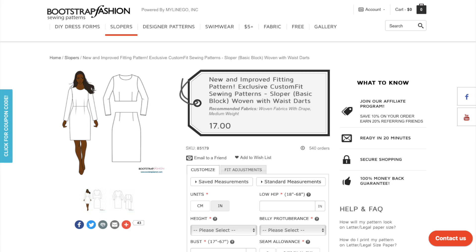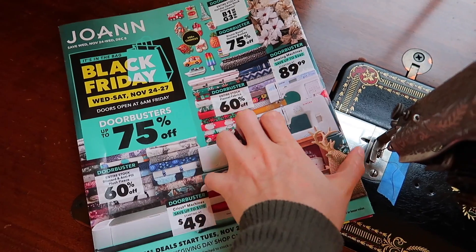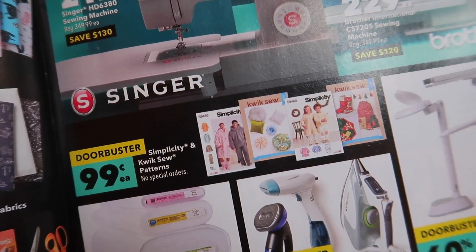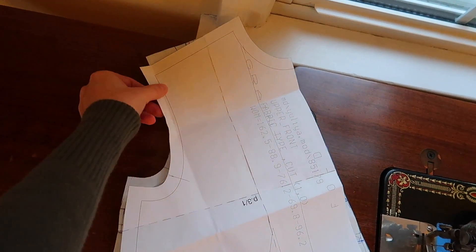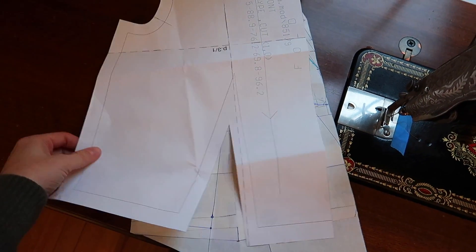To make my basic block, I bought a sloper pattern from Bootstrap Patterns and inserted all of my measurements to have it customized for myself. I was mostly curious about how accurate it would be. The Bootstrap Pattern was okay, but I still had to do a ton of adjustments, and I don't feel like the customization really saved me much work. Also, when I bought it they were $10, but since then the price has gone up to $17, which I feel like is too much.